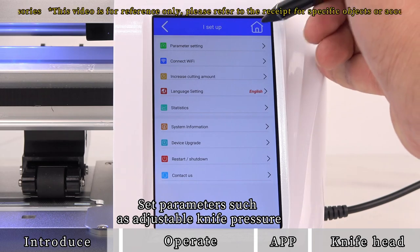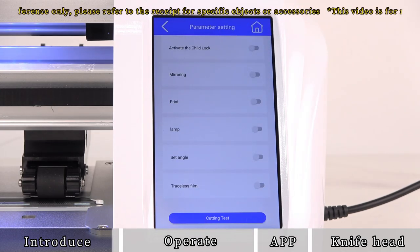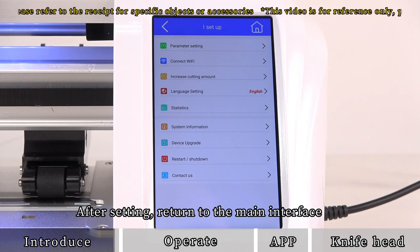Set parameters such as adjustable knife pressure. After setting, return to the main interface.